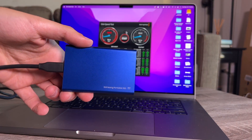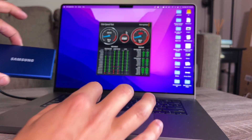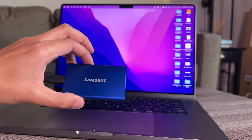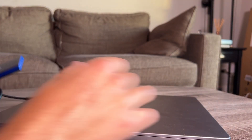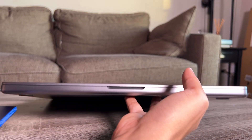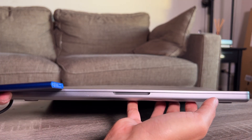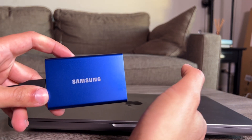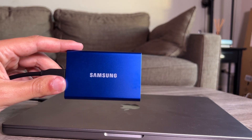It is the Samsung T7 portable SSD, one terabyte — very tiny and very lightweight. My laptop is 256GB, so I might just stick it to the bottom of my MacBook with a really short USB-C cable and mount it right there. It's about a little thicker than the display on the MacBook Pro. That's the speed test of the Samsung T7. Hopefully that helped you make your decision.